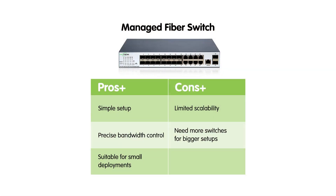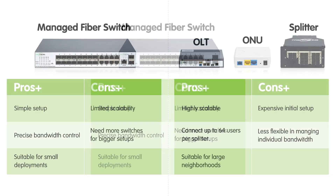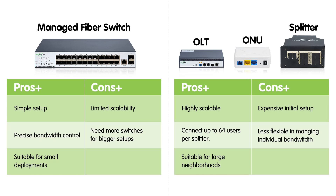Let's break down the pros and cons of each solution. For a managed fiber switch: pros include simple setup, precise bandwidth control, and cost-effectiveness for smaller deployments; cons are limited scalability and the need for more switches as the network grows. For a PON system: pros are high scalability, efficiency for larger neighborhoods, and up to 64 users per splitter; cons are a slightly higher initial setup cost and less flexibility in managing individual bandwidth.